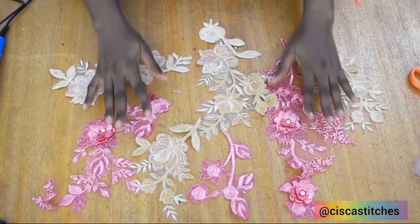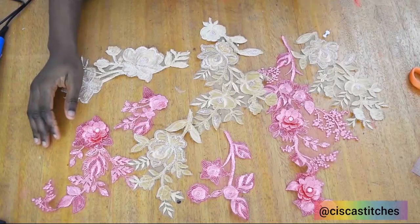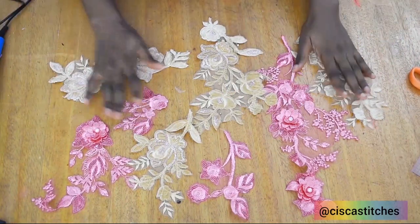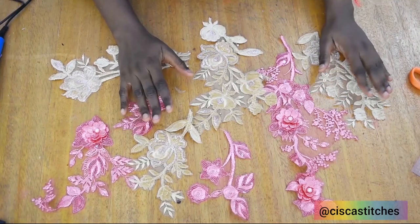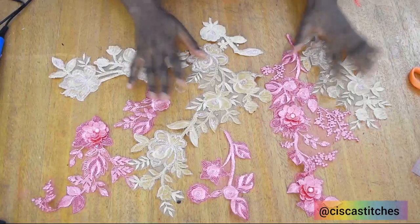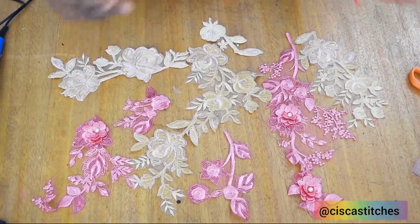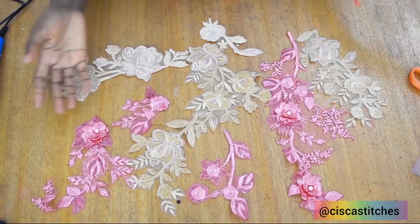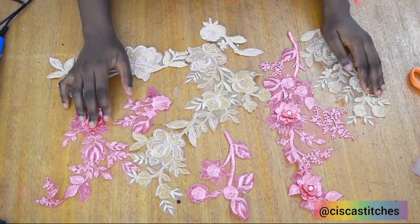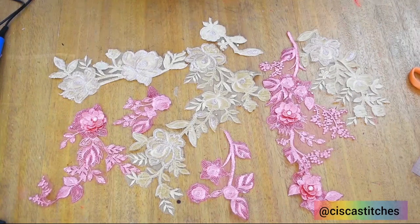This is what I was able to create out of the scrap lace fabric that I have. So don't throw away any scrap lace fabric — you can use it to create something as beautiful as lace appliqués that can be attached to plain dresses to beautify them. Thank you for watching, I hope you enjoyed this video, and I'll be seeing you in my next tutorial. Bye!